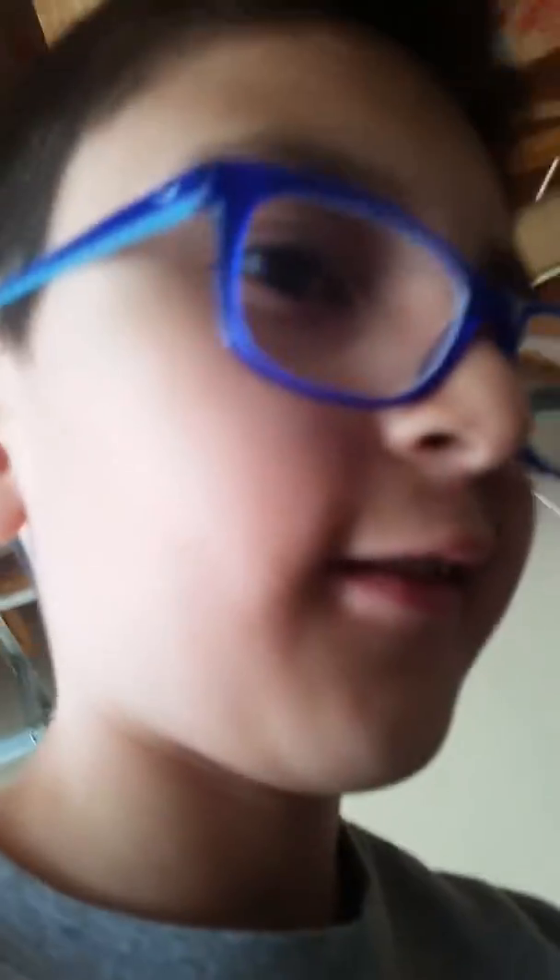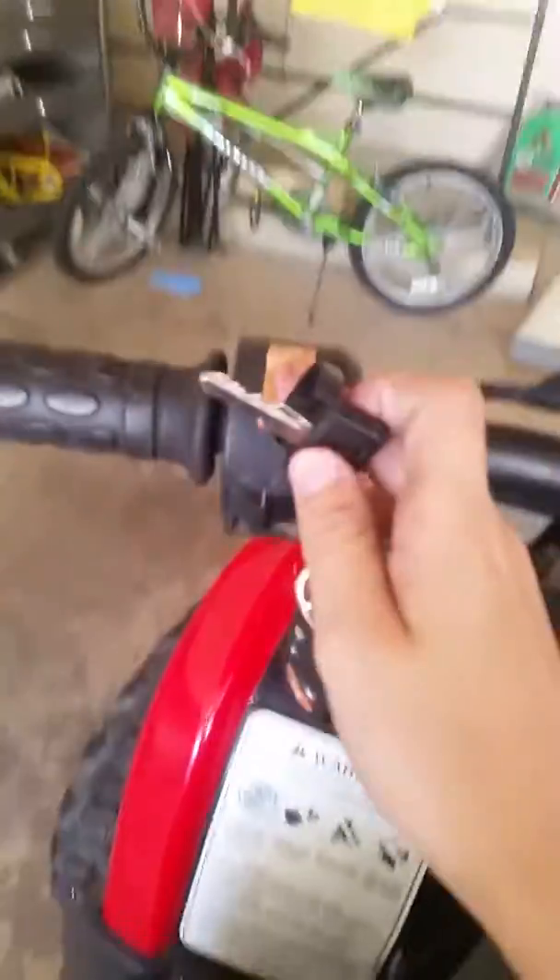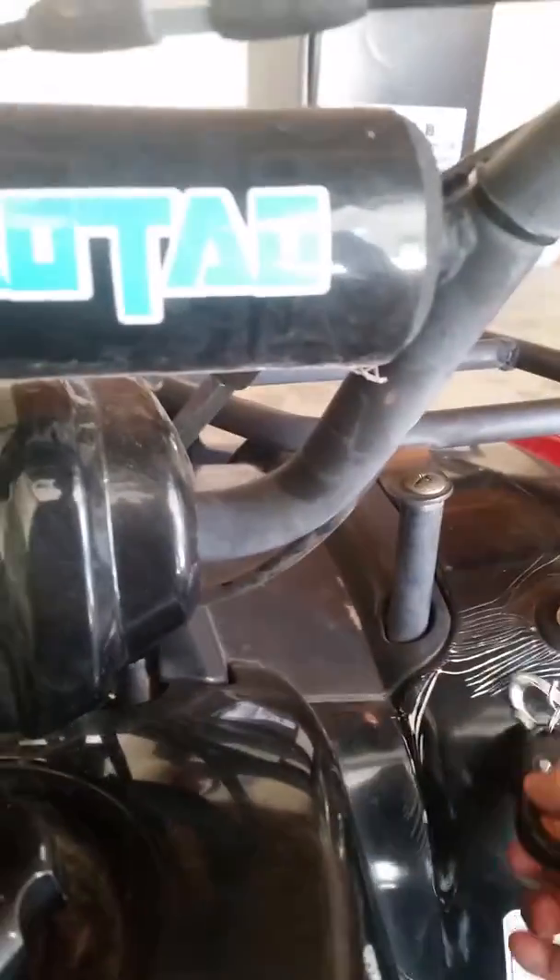Hey guys, today I'm gonna drive the ATV with you guys. So this is how it looks — I just showed you in my last video. This switch is to turn it on and this will kill it. And here's where you put the key. By the way, I don't have the button, so yeah, let's start this baby up.